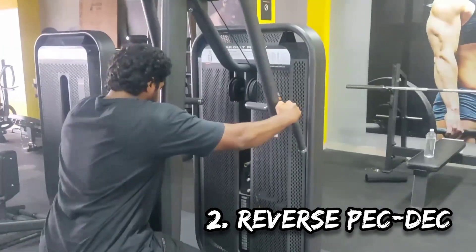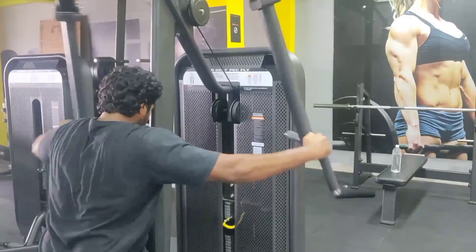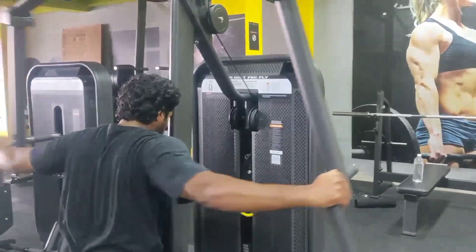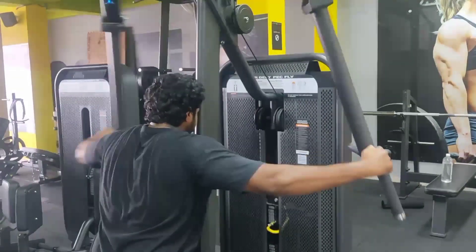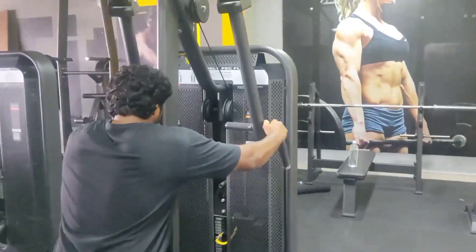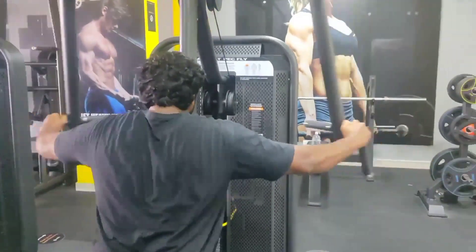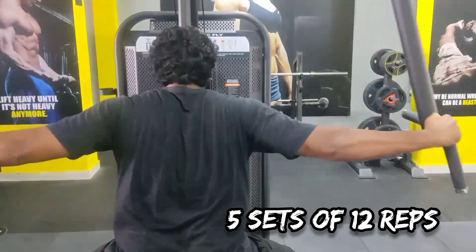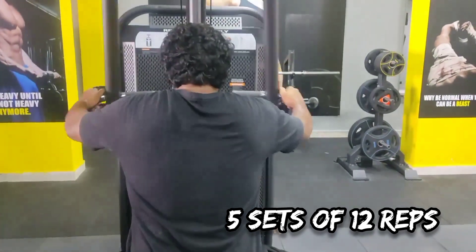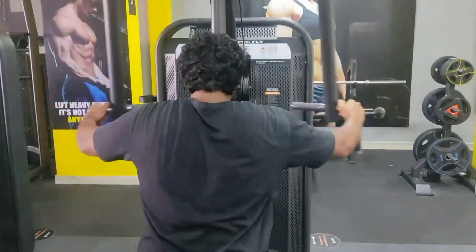The second variation is a reverse pec deck for the rear deltoid, which is the back-side portion of the shoulder. We have done a press movement activating the overall shoulder, and now it's time to do an isolation movement for each head, starting with the rear deltoid. I choose to do 5 sets of 12 reps with the reverse pec deck, which is the best rear deltoid variation.